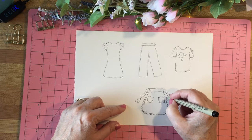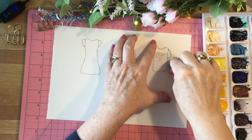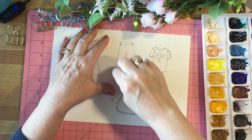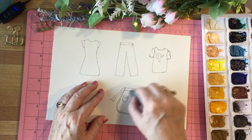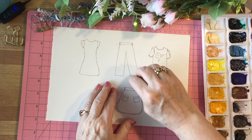Are you an apron wearer? I'm not really — maybe if I'm doing something really messy. There's our little wardrobe for this project. Now to keep it from being confusing I'm going to erase the pencil lines so it's a lot easier to see where I'm painting. Be sure you let the ink dry before you do this, otherwise the eraser will just smear the ink. I'm using a kneaded eraser which erases without damaging the paper and without making those little crumbly balls. We'll get rid of these so we have a clearer idea of what the actual little garment looks like.